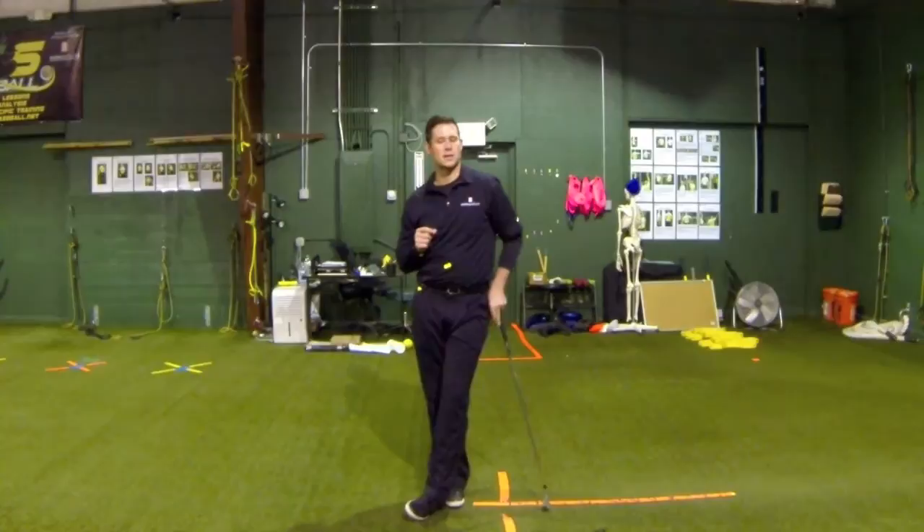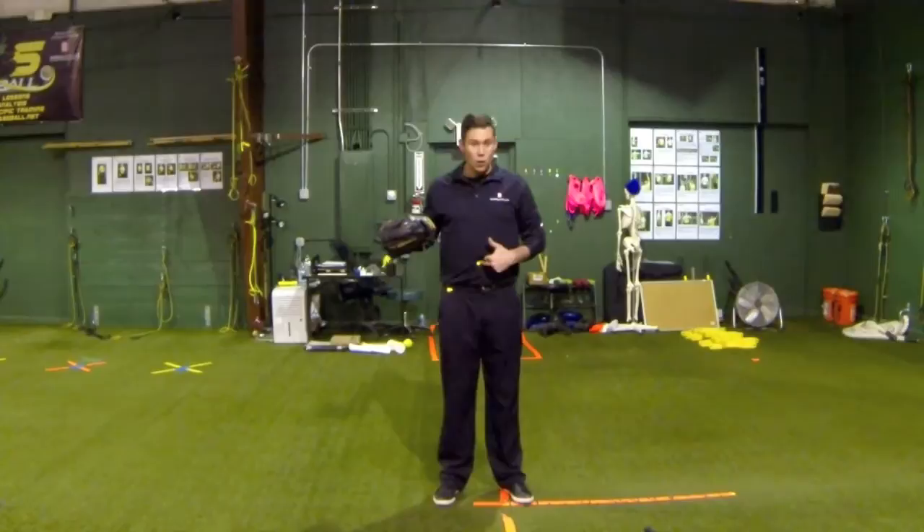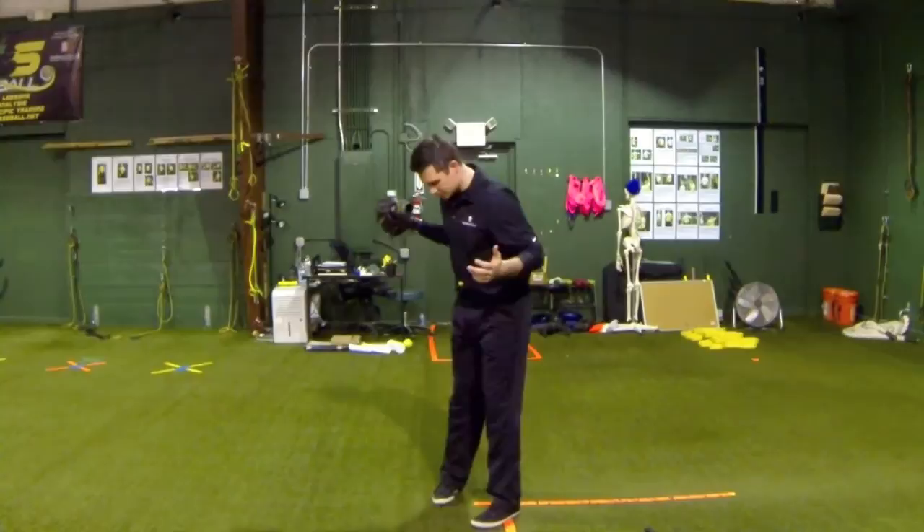As an overhand thrower, a lot of this gets lost in translation and we should be striving to feel the same thing. Let me grab my glove. I've got these yellow circles here — one on my stomach, two on my right rear hip, three on my elbow, and four on my wrist and hand.